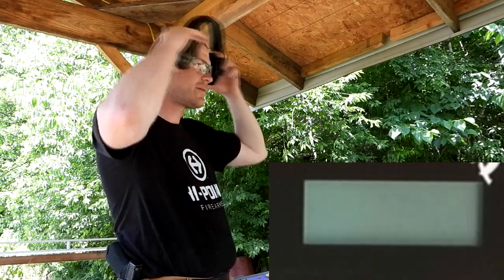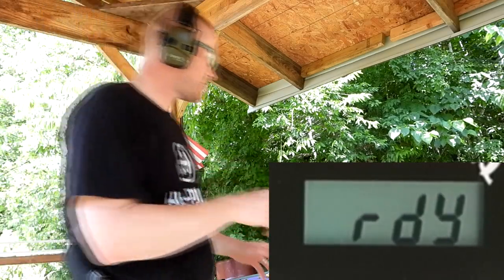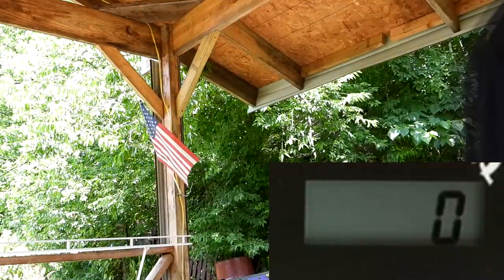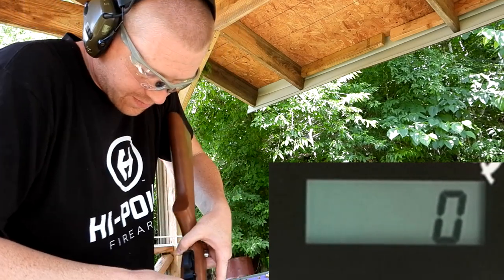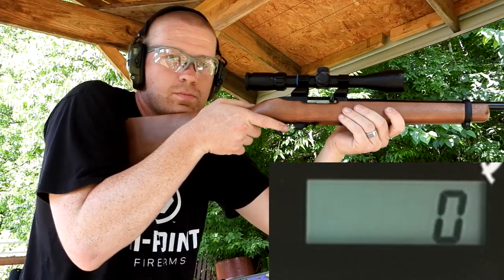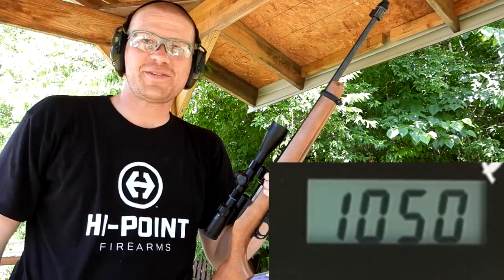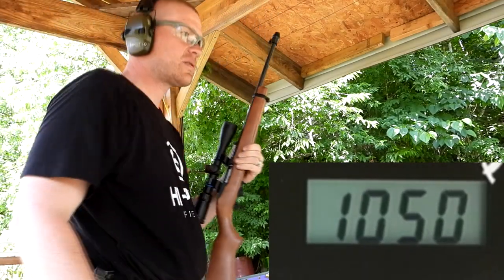First I'm gonna shoot the 22 Short, see if I can single-shoot it out of this 22 LR. [shoots] Wow, 1050 for the 22 Short! How about that. And it did not eject. Let's go to the 22 Long now.